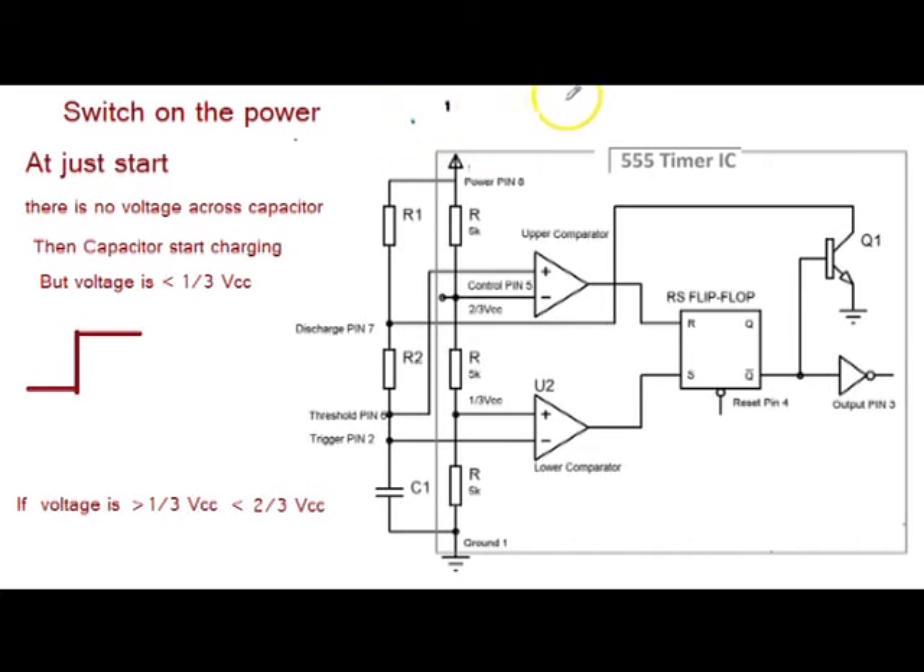This circuit is applied to get the astable vibrations through the 555 timer. The very important thing is that the threshold pin of the upper comparator and the trigger pin of the lower comparator are attached at the same place. That means whatever the voltage at the threshold pin, the same will be at the trigger pin. Let's start the working.